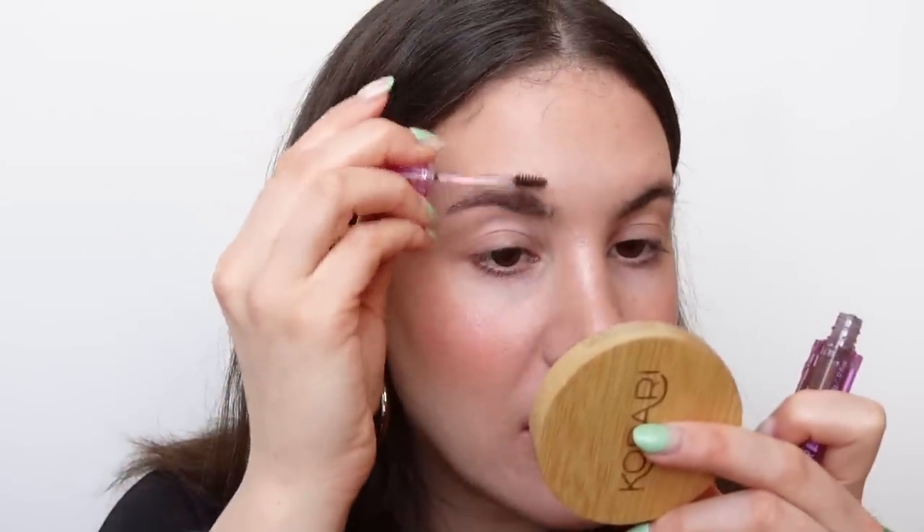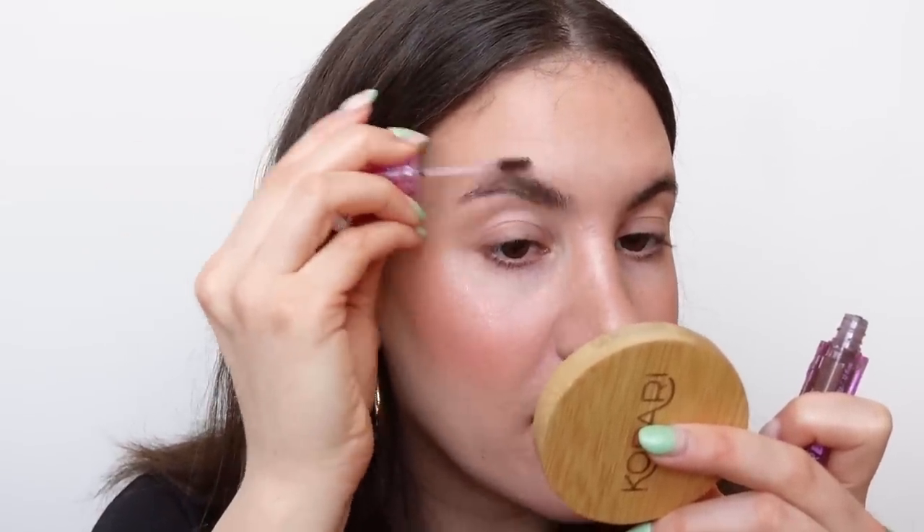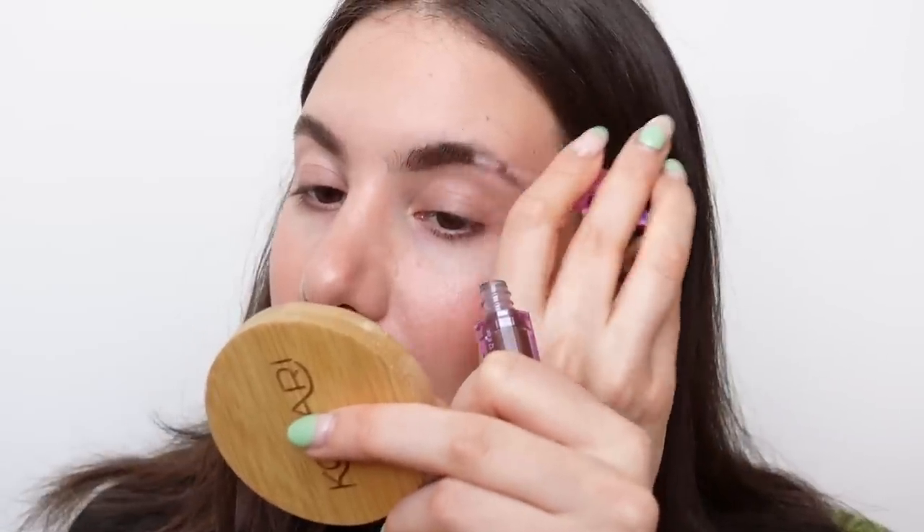Can't forget about brows — I'm just going to put in a brow gel to keep it really nice and simple. This is the Kosas Air Brow in Dark Brown, a volumizing tinted brow gel. It will give a little bit of shape and volume to my brows without making them look overly filled in. I'm just brushing all the brow hairs up.